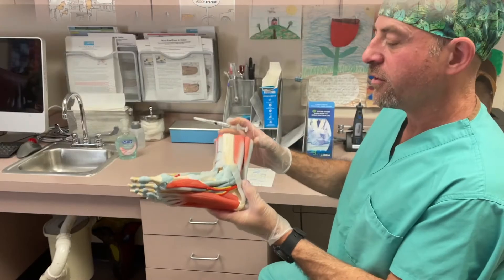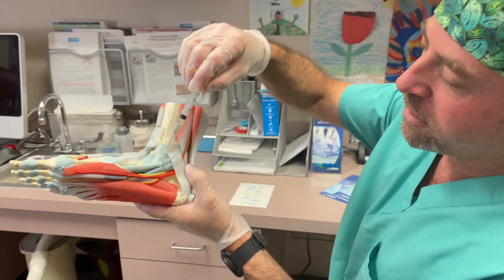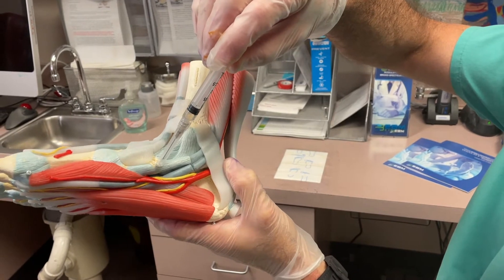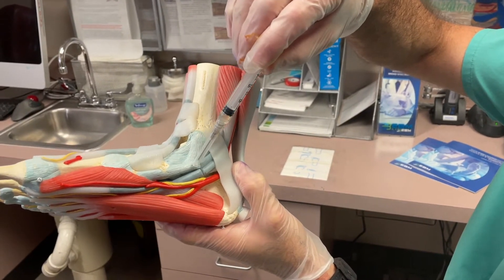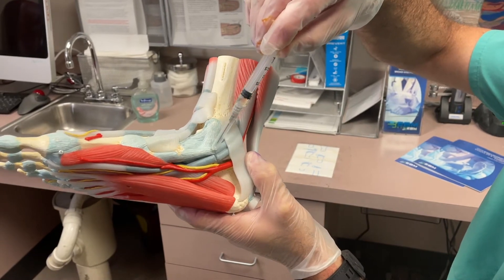So I want to show you what the tendon looks like first. Here's a foot model — it's a nice model because it shows the anatomy well. Here is the tendon we are giving the medicine into; it goes right here, the tibialis posterior tendon. Her extra bones are sitting right in this area. We're going to give the medicine right into this tendon sheath — they run into these sheaths here which contains the tendon.